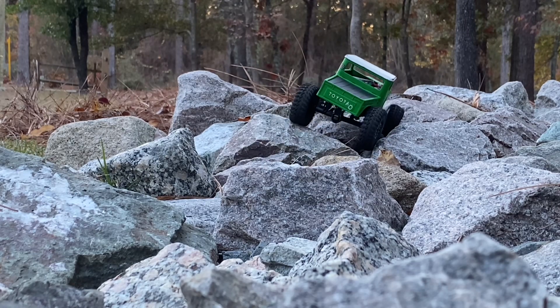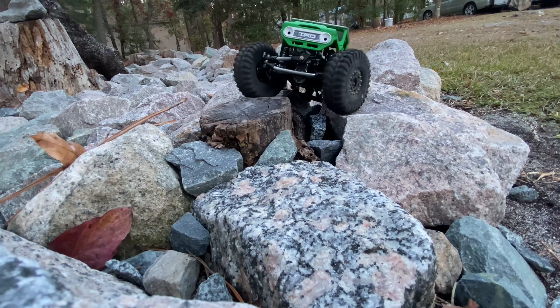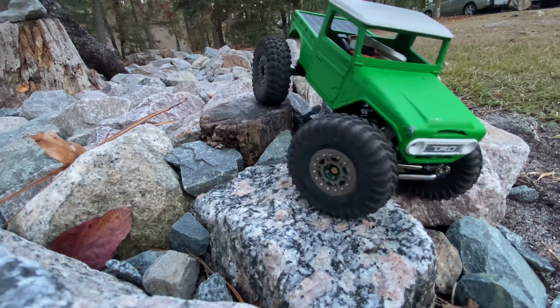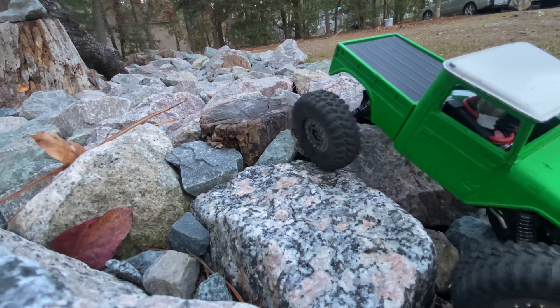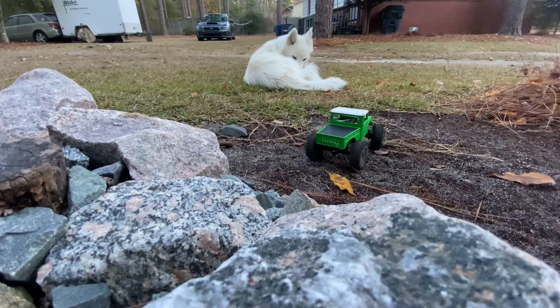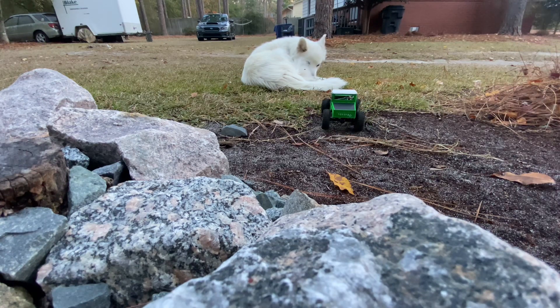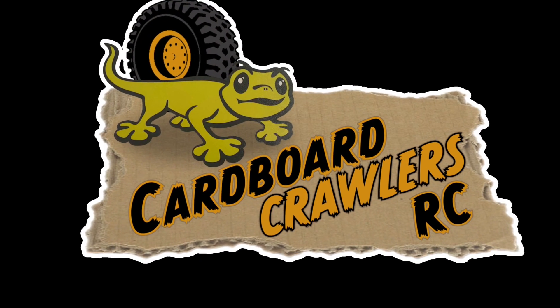I really like that shot right there. Sometimes I don't use the zoom function because I just forget to think to use it, but that shot happened to just work out where the camera was in the right position and I just clicked to zoom in. It's been a great little ride today, ladies and gentlemen. I really appreciate every one of you, and thanks for tuning in as always. Hope to see you again soon. Cardboard Crawlers, out.